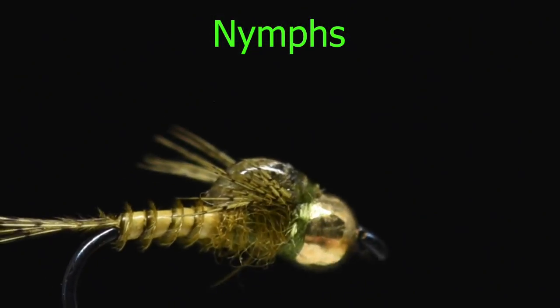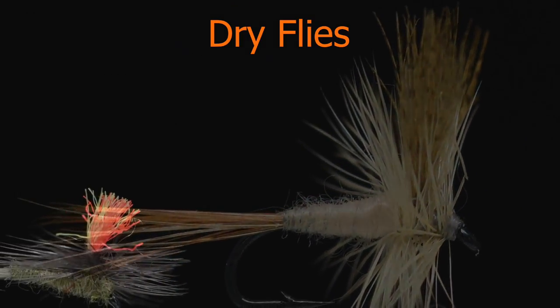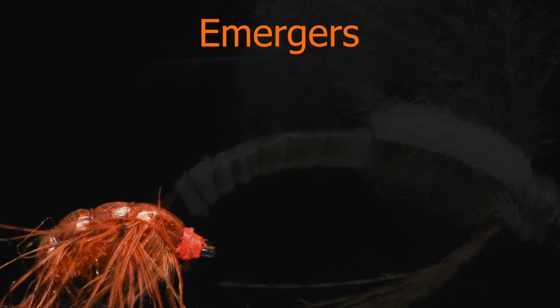The Hatch Matcher Hook Guide makes it super easy to choose the right hook every time. Whether you're tying nymphs, dries, scuds, or emergers, Stealth flies always look better.